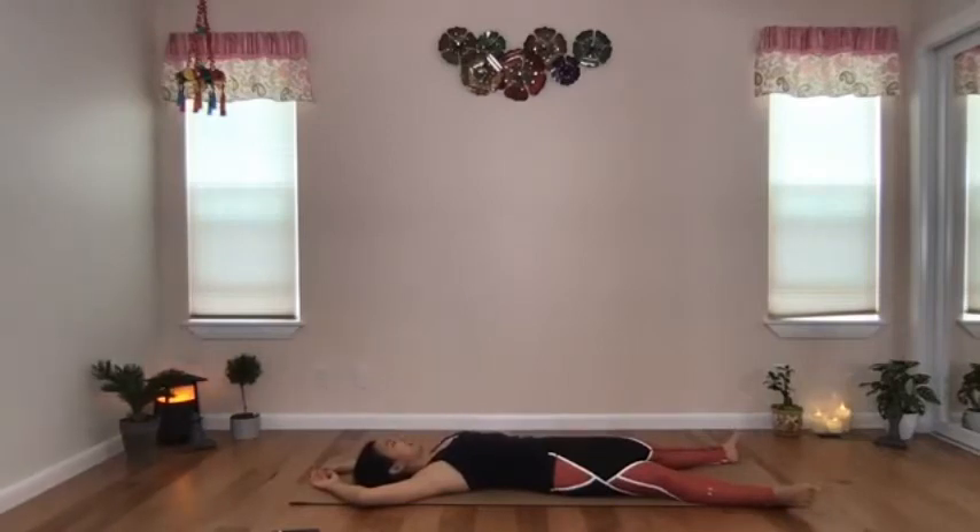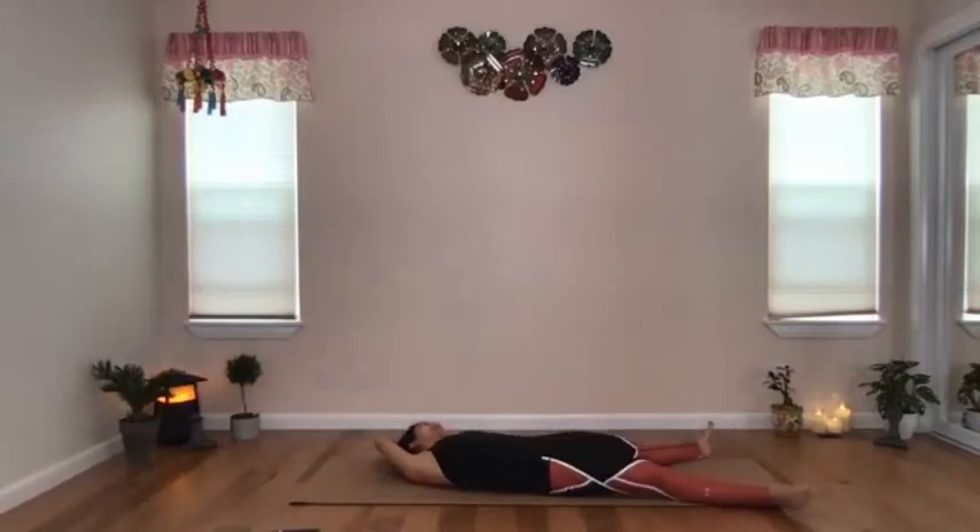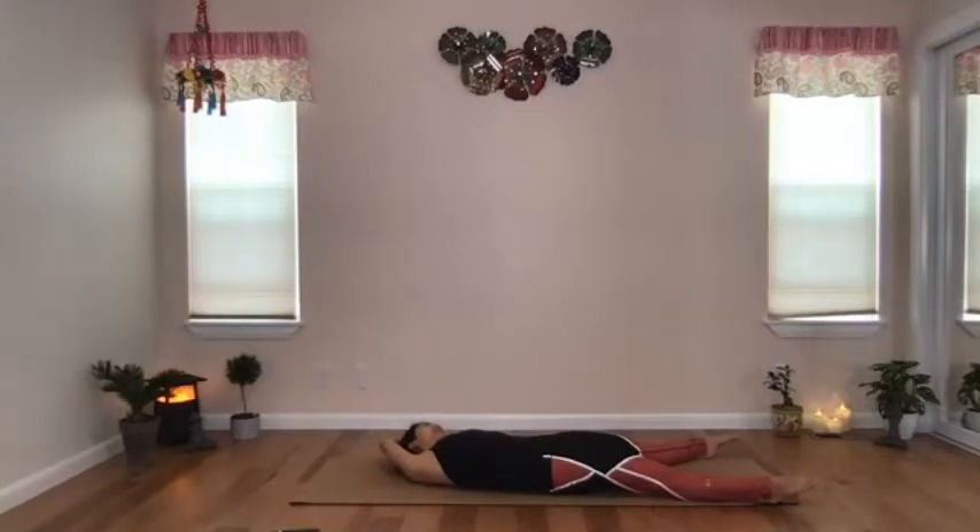Take another inhale and exhale, side bending to the left side. Head and back still in touch with the mat. At your maximum, grab the right wrist with the left hand and pull that right arm gently to the left. Again, point your feet, turn on your legs, activate them, then squeeze that imaginary beach ball between your knees. Breathe, and release back to center.